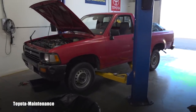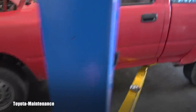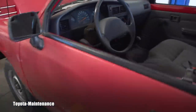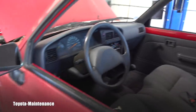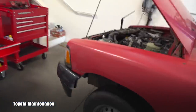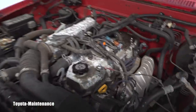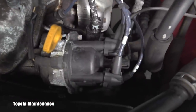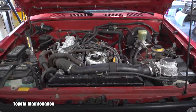Hello friend, welcome back to Toyota Maintenance YouTube channel. You can see with me a 1993 Toyota pickup — it's pretty lovely, a legendary manual. It's pretty cool inside, no damage, seats are really comfortable. This one has the famous 22RE right here — you can have a brief look, still the distributor at this year. Pretty cool.